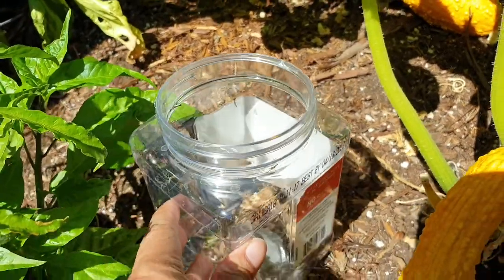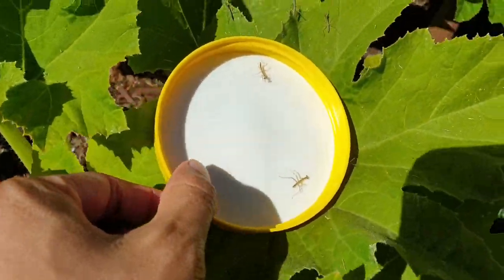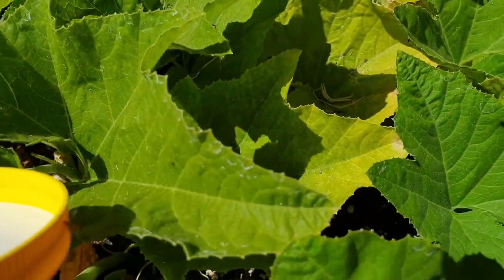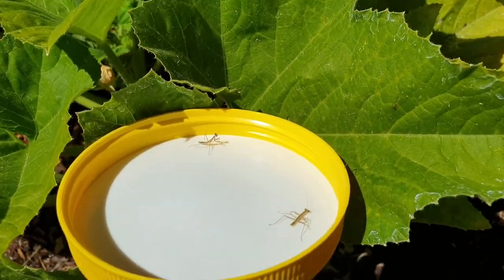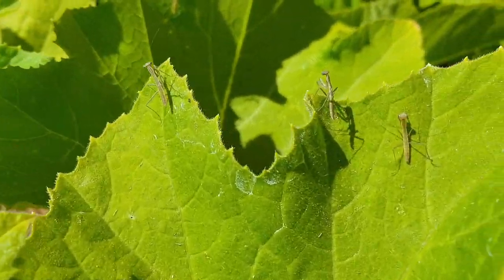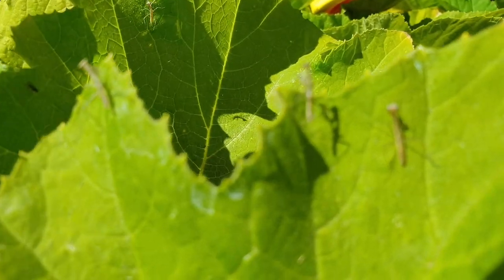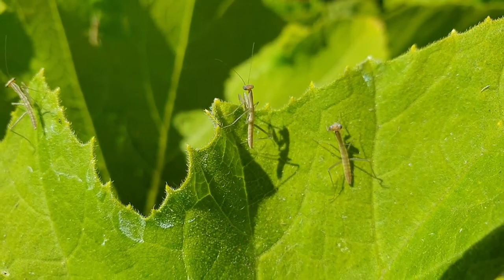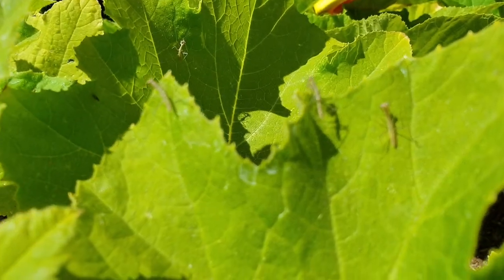Come on guys, we're trying to let these guys out. You can all come out — let's find a new spot for you. They're quite fascinating, these little praying mantises. They're all chilling in here, probably still waking up since they just broke out of their egg sack.